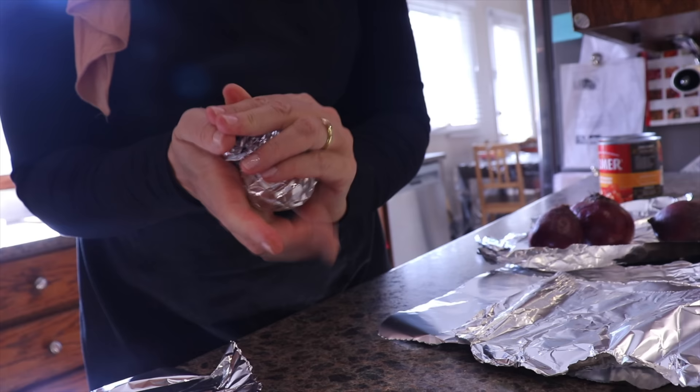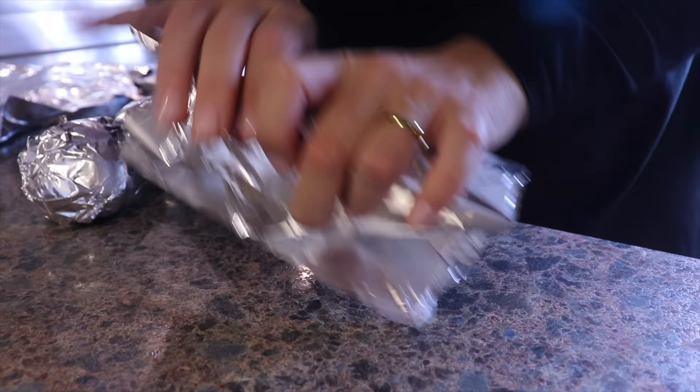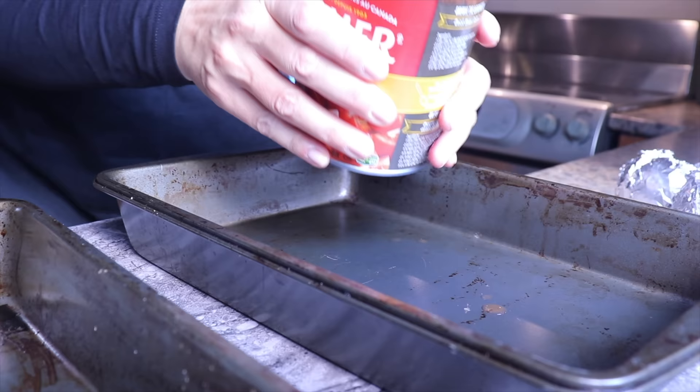Roasting the beets makes them so much sweeter compared to boiling them, which is one of our goals on Rosh Hashanah — to eat foods that are sweeter to have a sweet new year. On a side note, I will recycle the aluminum foil as it is permitted where I live. Once all the beets are covered, I will place them on a cookie sheet and set them aside.